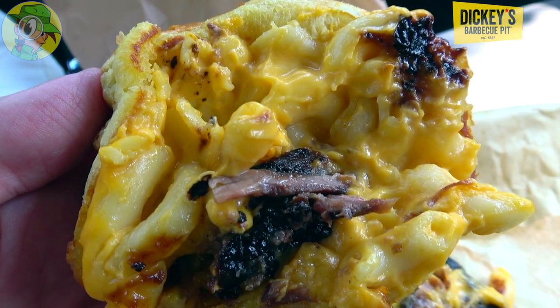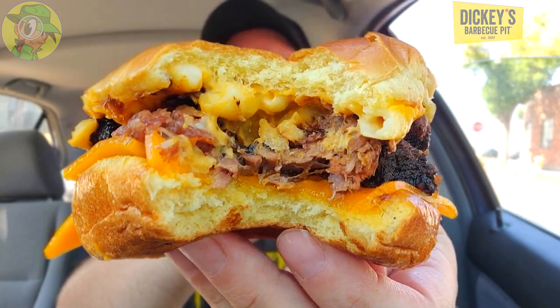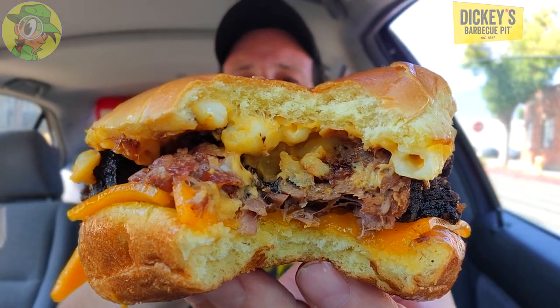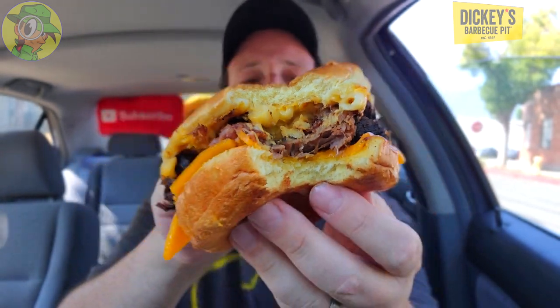Mmm, oh that is thick — the mac and cheese is thick. Man, that is banging. The thickness of that mac and cheese is coming through amazing right now, and then you get the nice smoked flavor of the brisket, very tender. But guys, this is very very dense. Naturally with the cheese on the bottom as a placeholder to keep all the meat in place — it's a very good thing. Man, this is very gluttonous, very delicious. I'm digging it already.